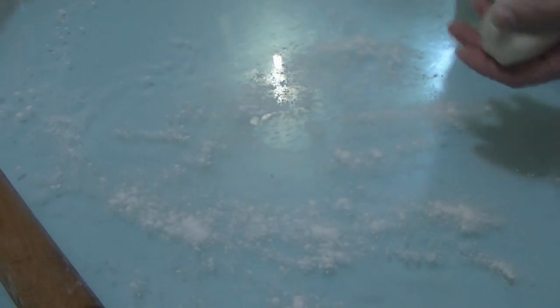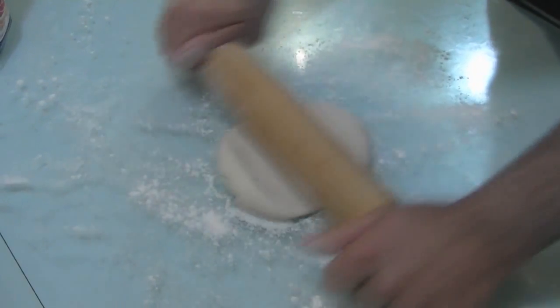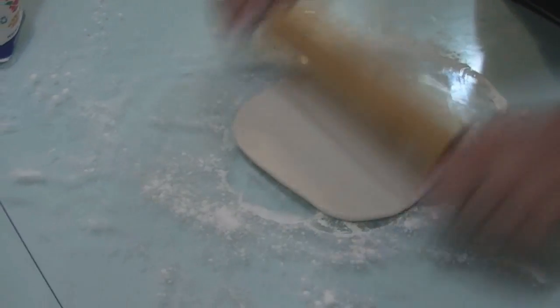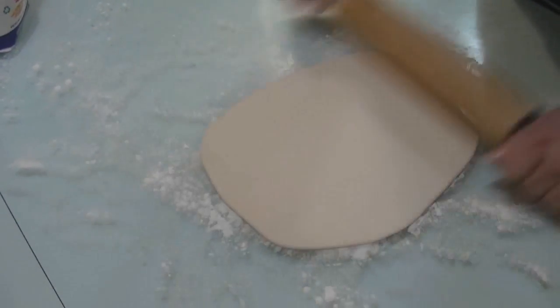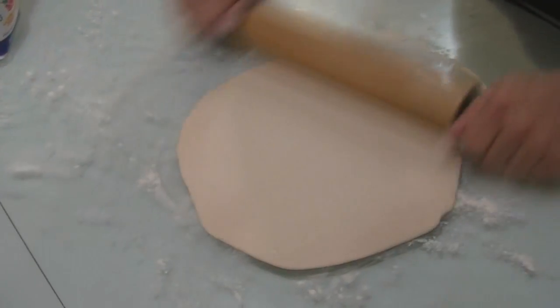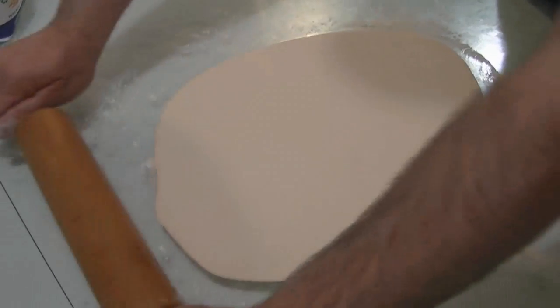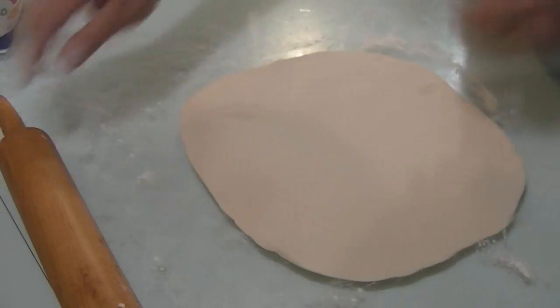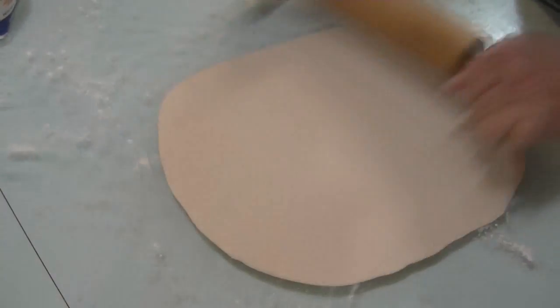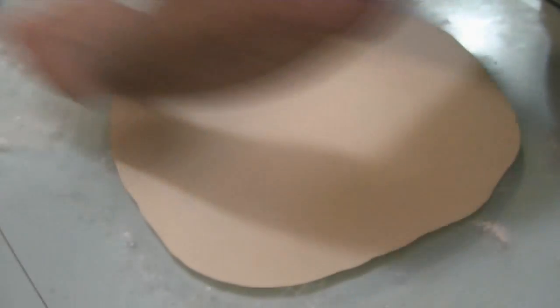We're making the big flour tortilla. We put some flour on the table and start making the tortilla. You can buy them at stores — they have big flour tortillas already made. But I'll show you how we make them. It's getting bigger and bigger, trying to keep it round as much as possible.